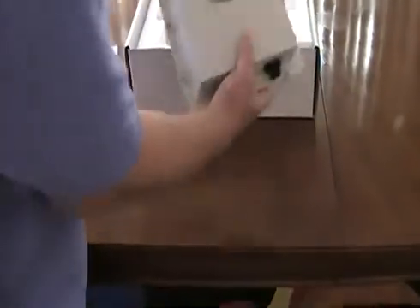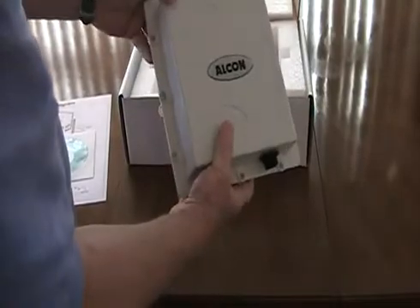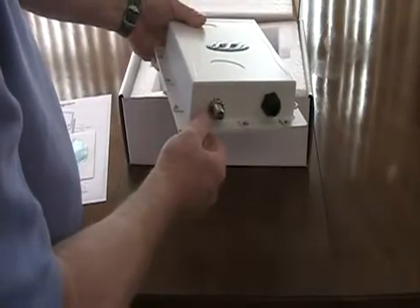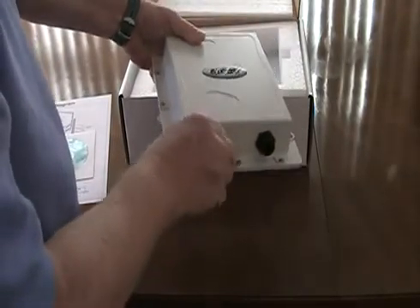It is completely weatherproof and completely waterproof — made to be mounted outside in the weather. It's saltwater resistant. We have the N-connector for your external antenna cable and antenna, and this is for the Ethernet connection that will connect back to your computer or your router.